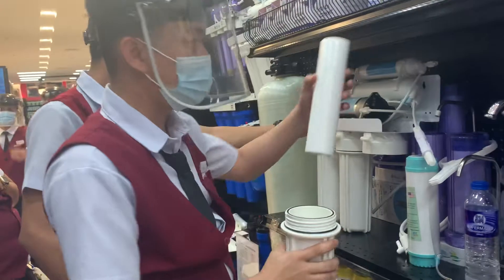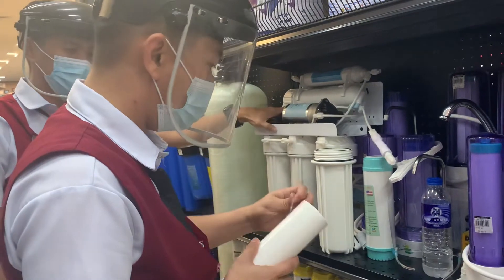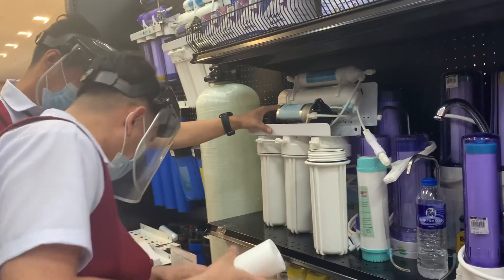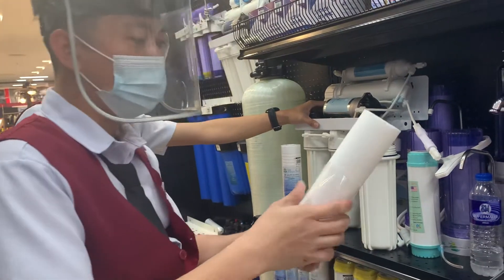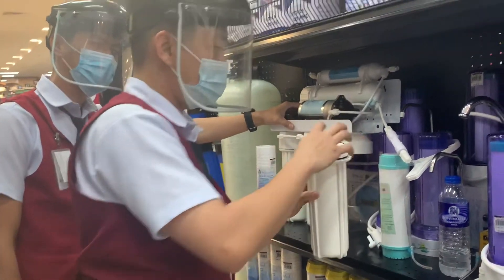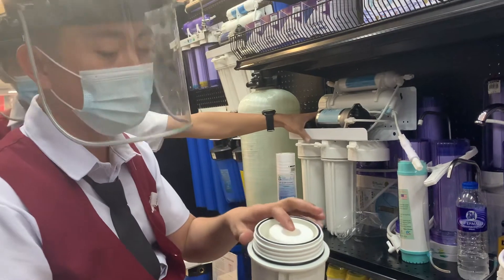This is the first filter — what do you call that one? Sediment filter. And the purpose of this one is to remove sand, salt, dirt, rust, and small particles.